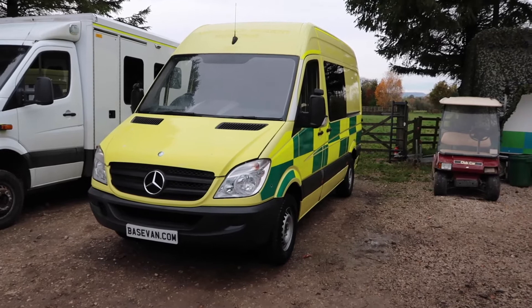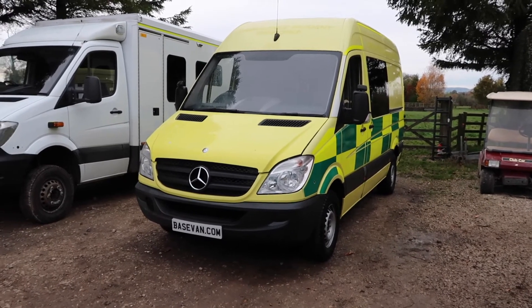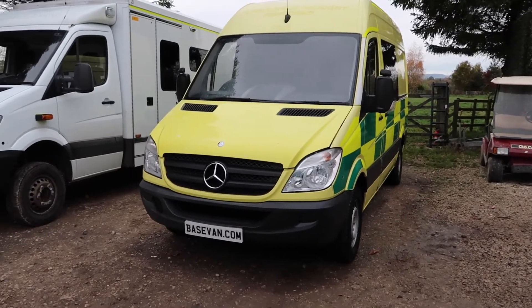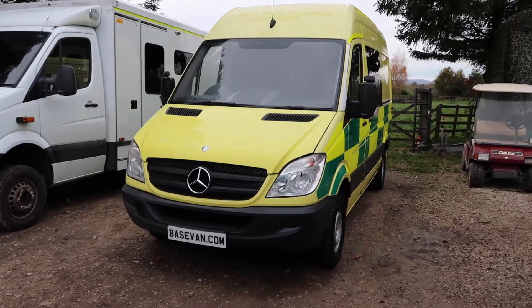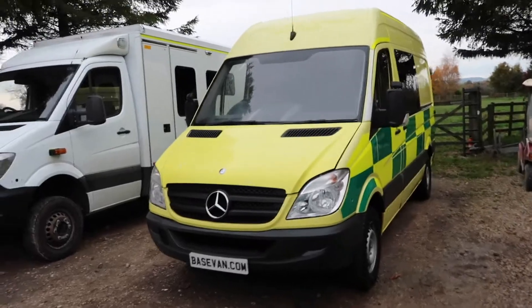It's come direct off the Yorkshire Ambulance Service, where it was used as an instant response vehicle. It's done 147,000 miles, it's tested until April the 23rd of next year, and on my MOT history check analysis it's looking pretty clean, just like the vehicle.